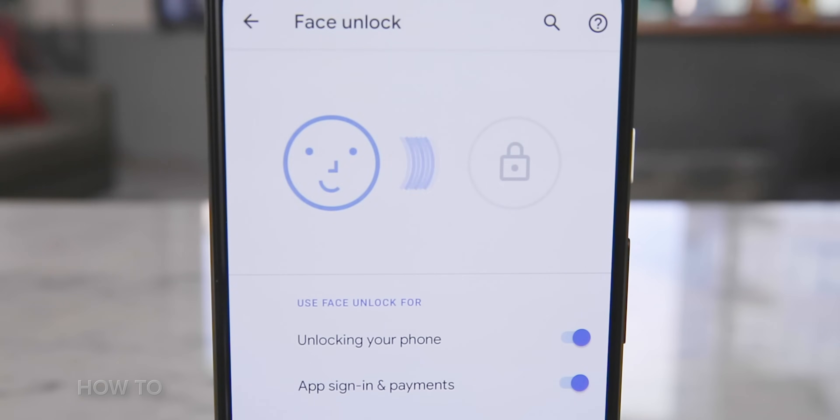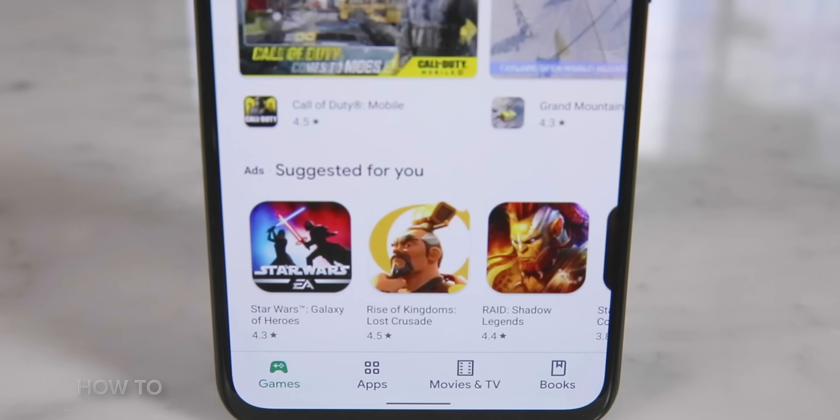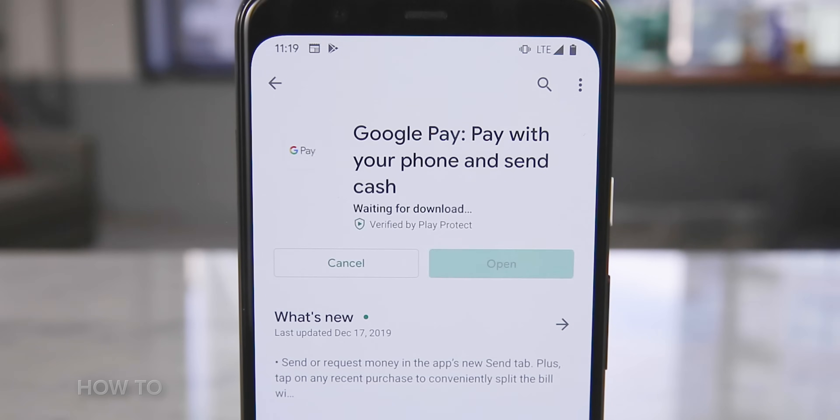Let's set it up. The first thing I want to do is set up a screen lock on my phone. Since I'm using a Google Pixel 4, I'm actually going to set up Face Unlock. Next, if you don't already have the Google Pay app on your phone, download it from the Google Play Store or look for any updates and install.